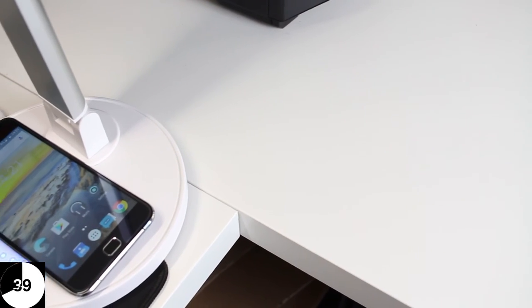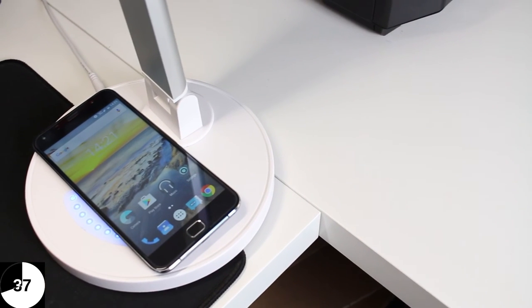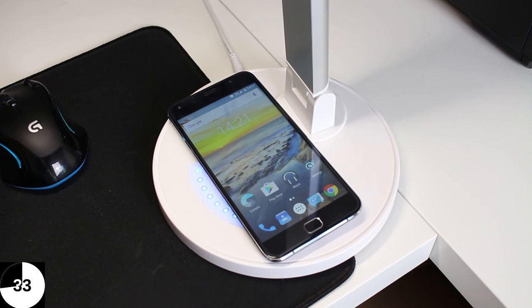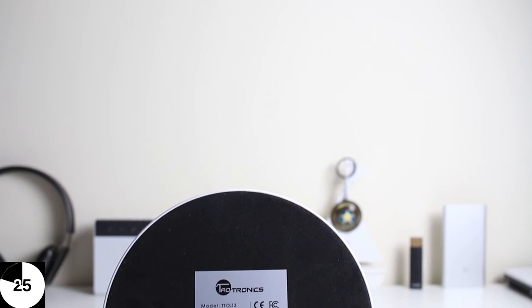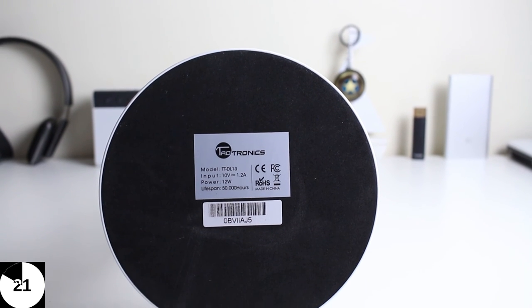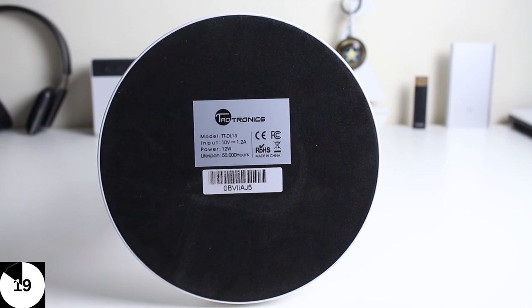Now we get on to the negatives, and that is the base. The base is very large, so if you're short on space on your desk or bedside table it does take up quite a lot of room — though the benefit is you could actually put your phone on it. The base also has no grip underneath whatsoever, so it does slide around if you move it a lot or accidentally knock it.